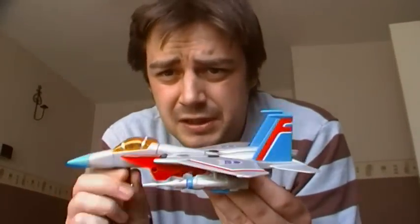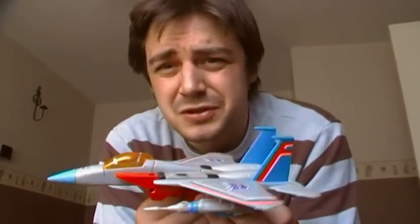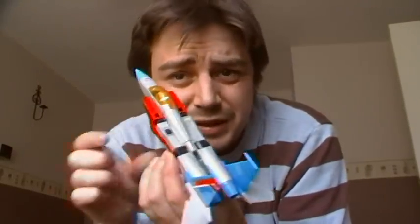You all know how to transform this guy: you just take the wheel off, the missile launchers come off, and you can take the wings off as well — like so, you've just got this piece. Then you flip these round to the front, flip the feet down, pop open the arms, flip the head around. Then you take the wings — I'll put them on in a minute.